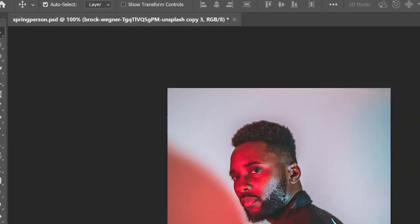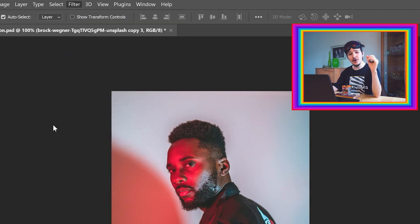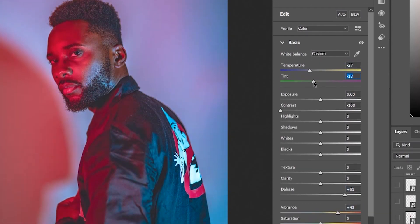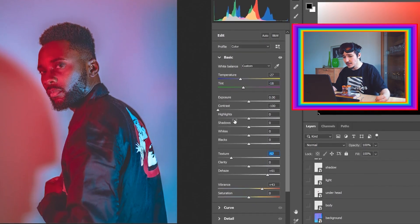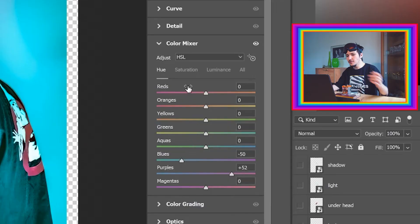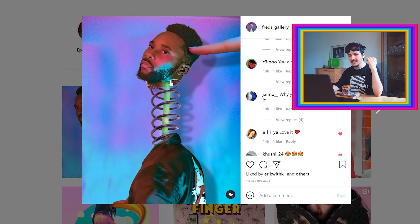In Photoshop, the first thing I do is import the image. Step two is color grading - I always use the Camera Raw filter to give images nice colors, making it bluish, greenish, or violet. One important thing I did here is decrease the texture, which makes the face really smooth. If I increase texture it becomes very detailed, but I decreased it to keep it soft. I also played with color mix to get this really nice greenish and pinkish color combination.